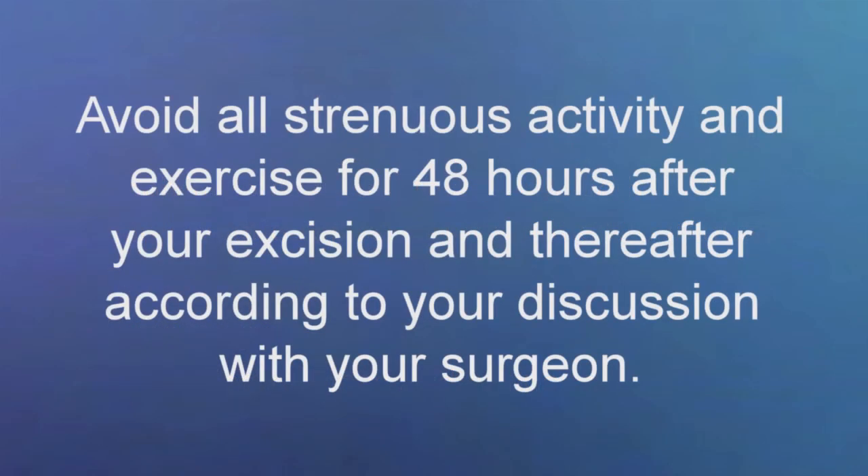Please avoid all strenuous activity and exercise for the first 48 hours. After that, your activity level depends on your discussion with your surgeon.